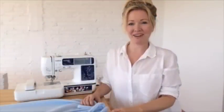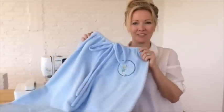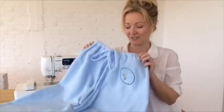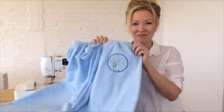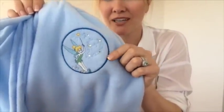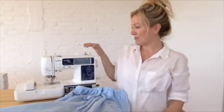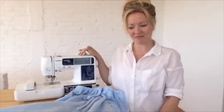Hi guys, I'm Marisa, brand ambassador for Brother Home Sewing and Embroidery, and today I'm going to be showing you how to make a really cute pair of fleece pajama pants. You could also make them out of cotton or flannel or just about any material you like, and they feature a really cool design that I embroidered. I also used a little bit of an applique technique to apply it to the pants, and I did it all on my Brother Anobis 990D combination sewing and embroidery machine.